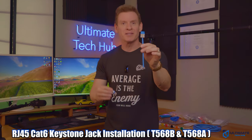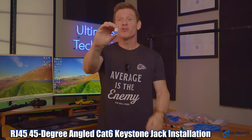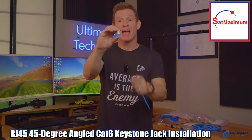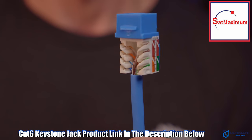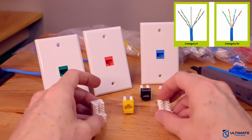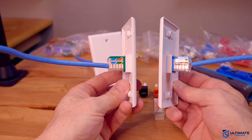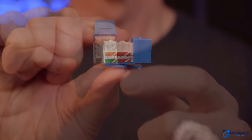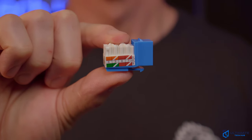Installing CAT6 keystone jacks just got easier. This is an RJ45 45-degree keystone jack from a company called SatMaximum. These CAT6 jacks have a 45-degree angled termination port that simplifies your connections to your chosen Ethernet cable, whether CAT6 or CAT5e. It also has an impact-resistant housing and gold-plated contacts, which offers heavy-duty and durable construction, which means these keystone jacks will last a very, very long time.